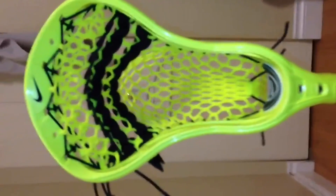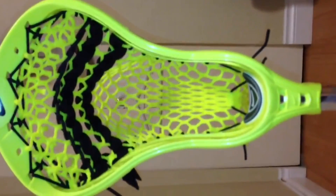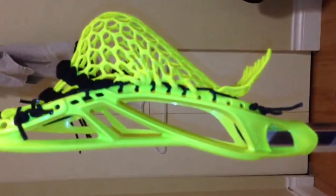Alright guys, I'm making a video on my stick. It's a Nike Volt Lakota with 15mm Volt Throne Mesh. Got a nice mid pocket on it. Regular 9 diamond triangle top string and a nylon and two straights.